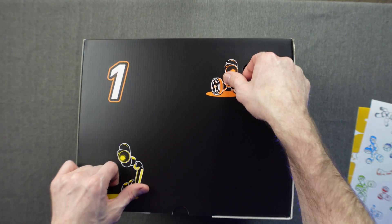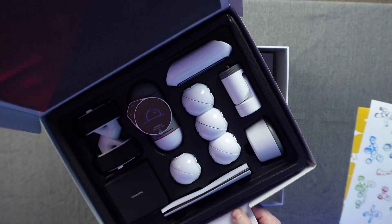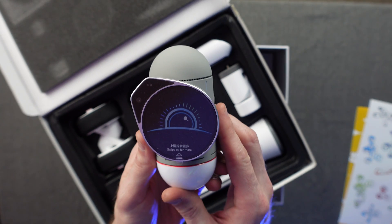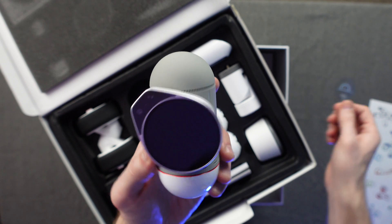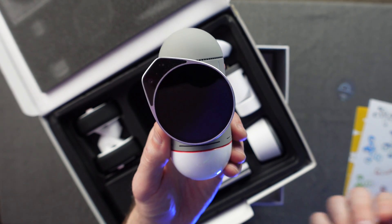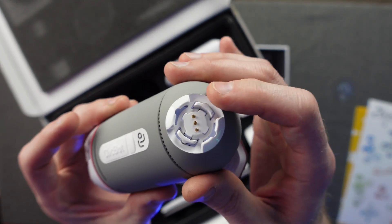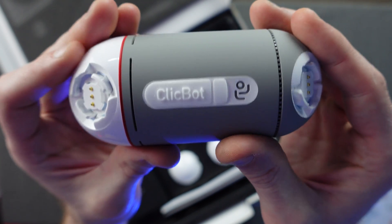Opening box number one — here we go. We've got our first Clickbot accessories: the brain, aptly named. We've got the LCD screen right here, which is going to show you expressions, emotions, commands, menus, and things like that on the main screen. It's a modular design so you can click modules in on the top and the bottom.